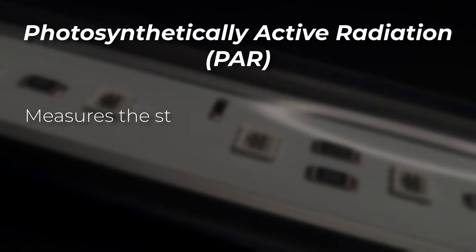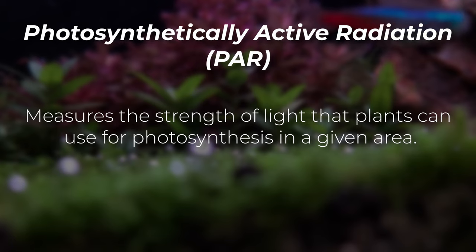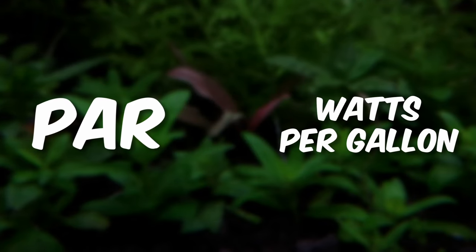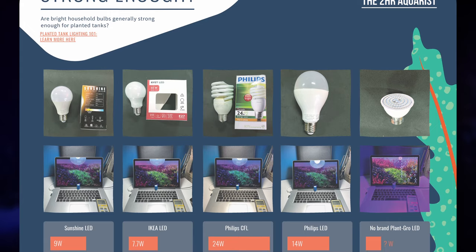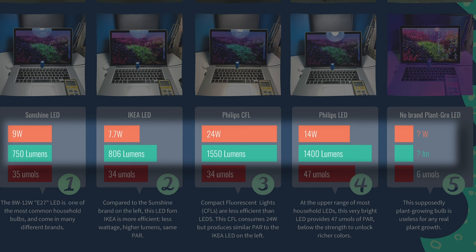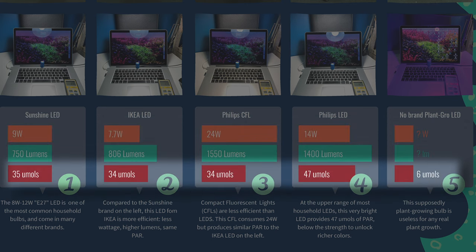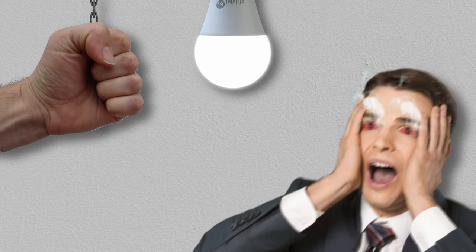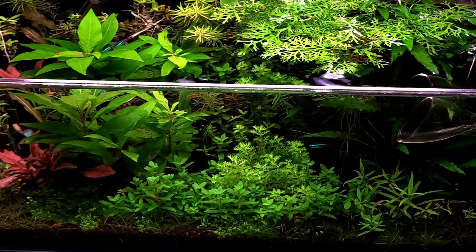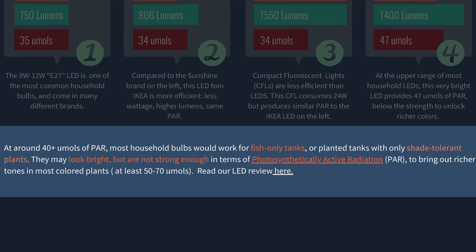PAR measures the strength of light that plants can use for photosynthesis in a given area. PAR is a far better indicator of how good a light is than the generic watts-per-gallon rule for a planted tank. This graphic made by 2HR Aquarius goes over the strength of household light bulbs — all of these lights vary in watts and lumens but are similar in terms of PAR. These lights will be bright to us, but they won't be enough to bring out richer tones and colors of plants.